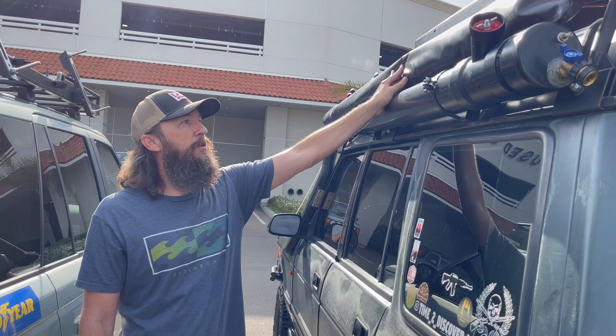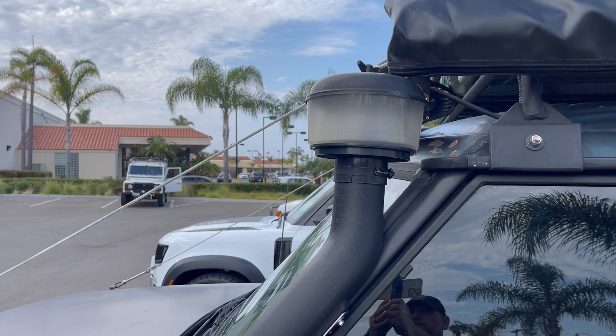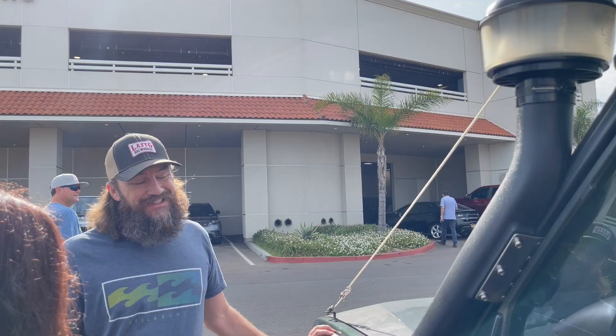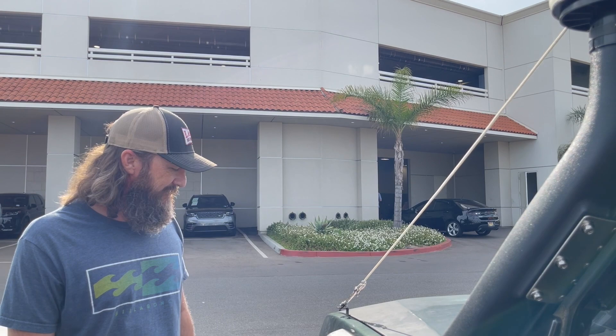I've got a cheap awning — it gives you shade and keeps you out of the elements when needed. That's all you need. Tell us about the snorkel. It's basically a knockoff of the Safari snorkel, just got it on eBay for $150. Easy to install — it's a little nerve-wracking drilling a giant hole in the side of your fender, but it's not too bad. Tight fit but it came out pretty good.